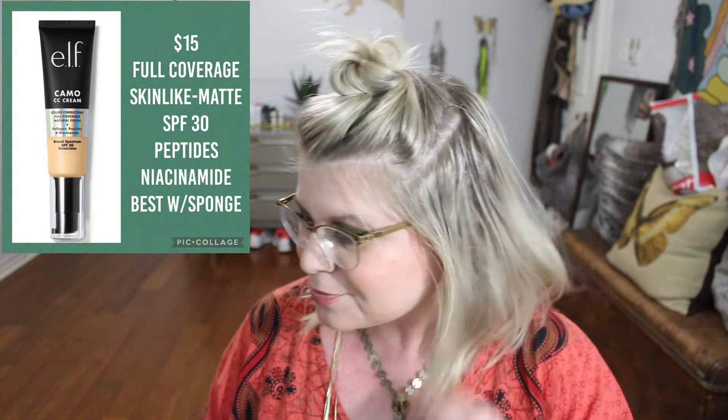I'm really sad about this one because I really was so freaking pumped to try it — and this is the e.l.f. Camo CC Cream. I have some notes here. It's $15, which is pretty high price for e.l.f., so I thought if it's 15 bucks, it's got to be really juicy and delicious, right?